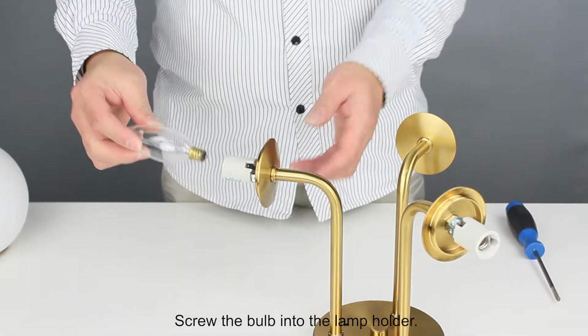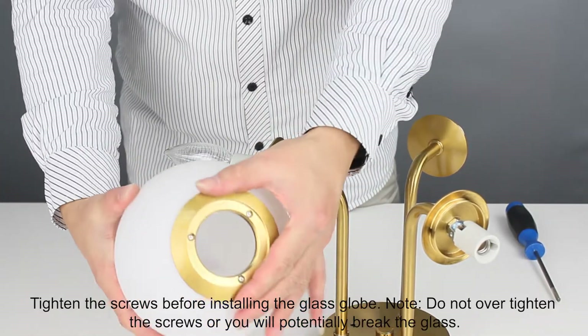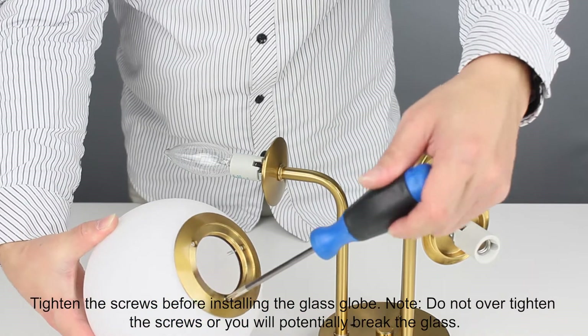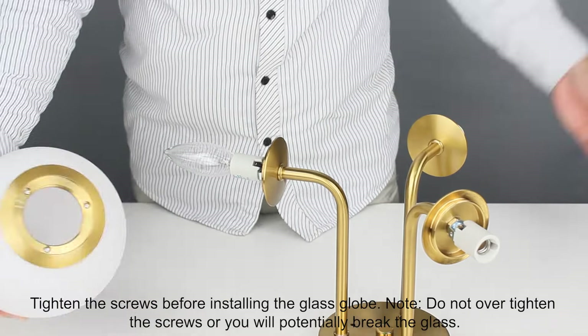Screw the bulb into the lamp holder. Tighten the screws before installing the glass globe. Do not over-tighten the screws or you will potentially break the glass.